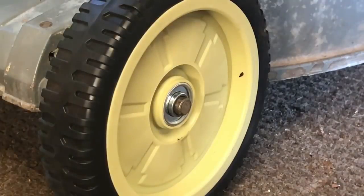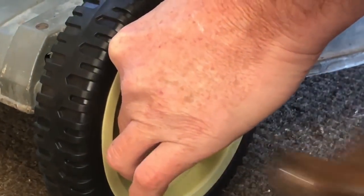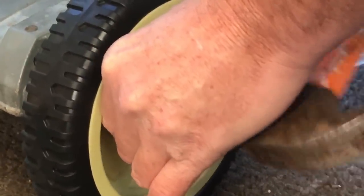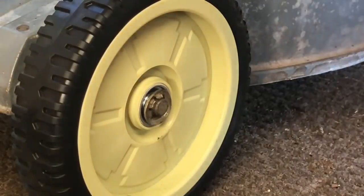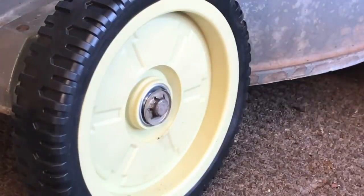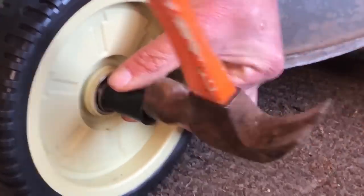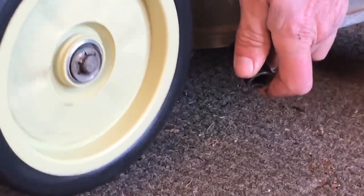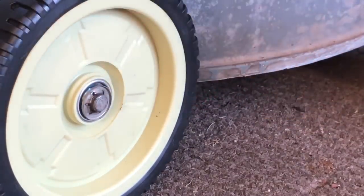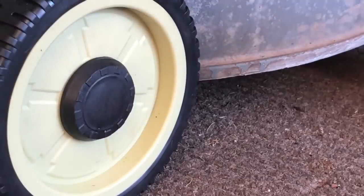Get the trusty little ratchet piece, put it over there and give it a tap. Better angle — make sure the wheel's on properly tight. There we go, perfect. There we go guys, so that's the trick with that. Now put the cap on and you're ready to go.